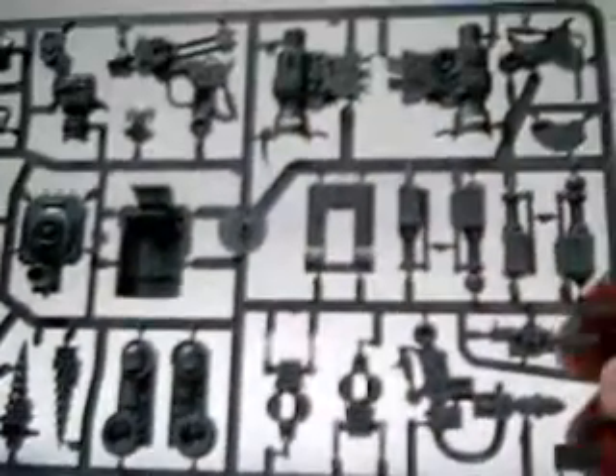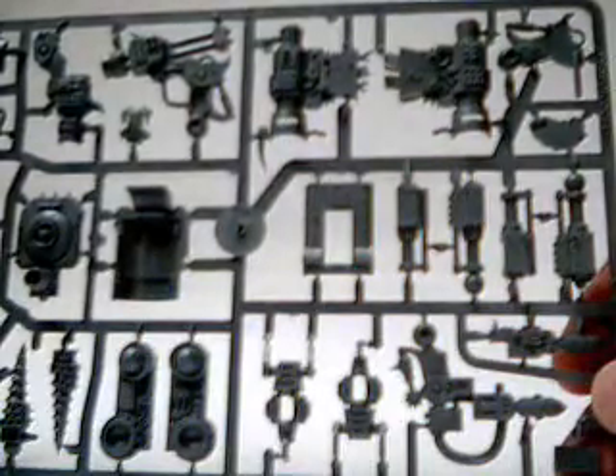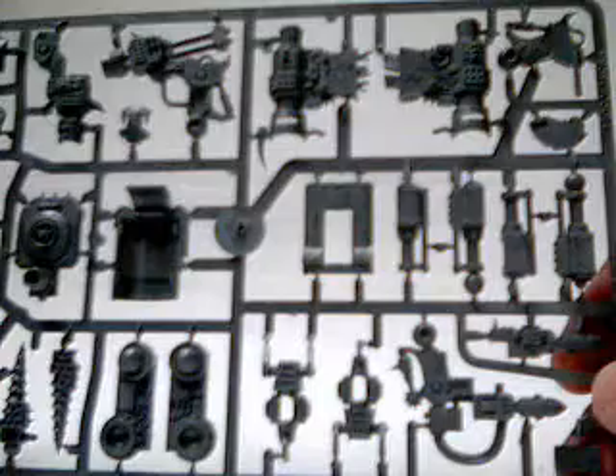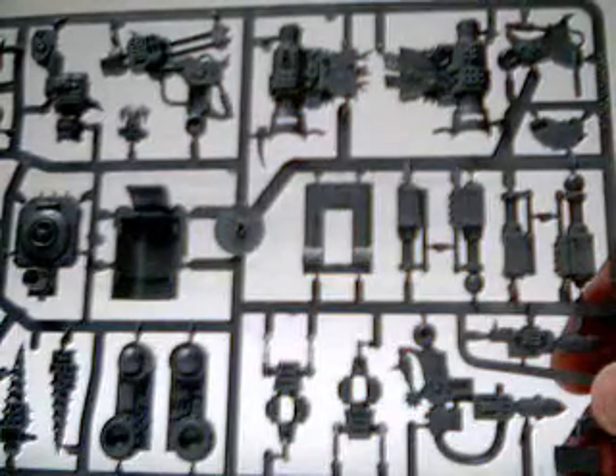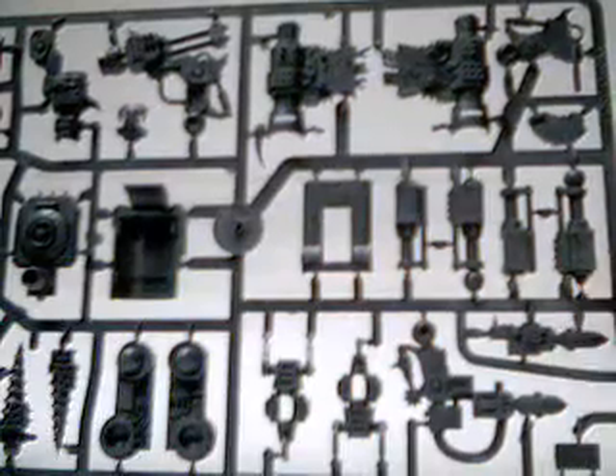Thanks — this is the preview for the Ork Killa Kans. If you would please leave your comments, I'd greatly like to hear what you have to say about them. This is Tim from jlminiatures.com — thanks.